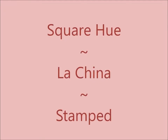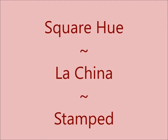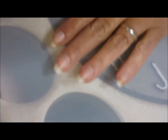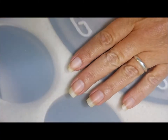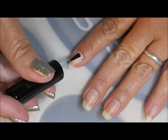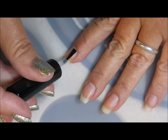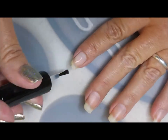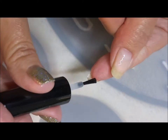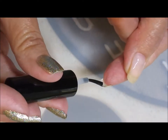Hello my friend and welcome to my channel! Today I've got Square Hue China and I'm gonna stamp over it. I started off with Ain't Digits Glitter Be Gone — I'm gonna put that on all of my nails as my base, love my peel-off base coat, and this one's a really good one. Make sure to cap my ends.